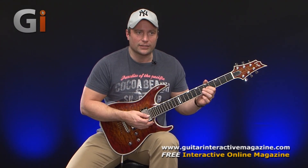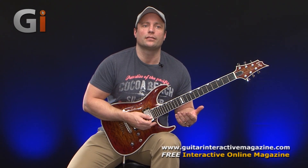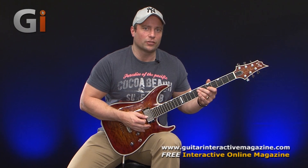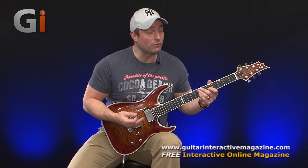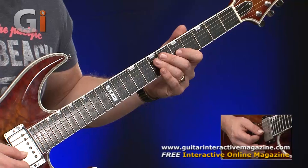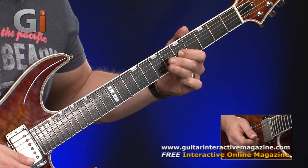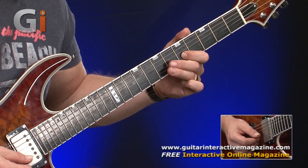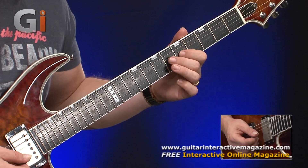So just going back to that — what I like to do is practice changing the pitch. For a more subtle vibrato, only vary the pitch slightly, just fractionally. Can you hear I'm not really bending the string? It's not even a semitone — it's less than that.